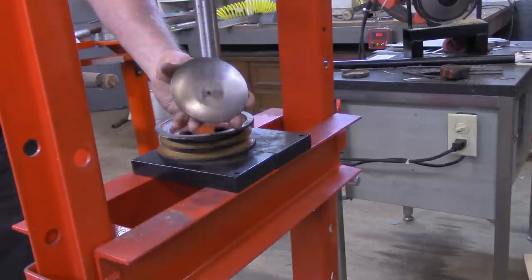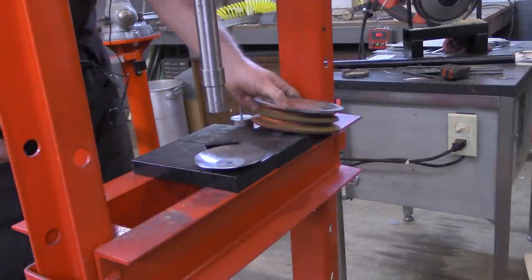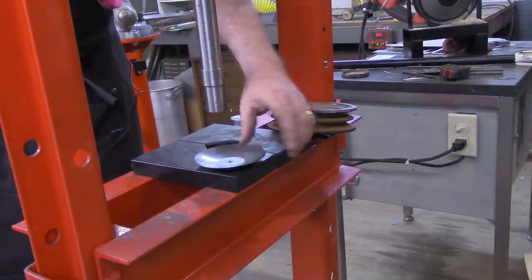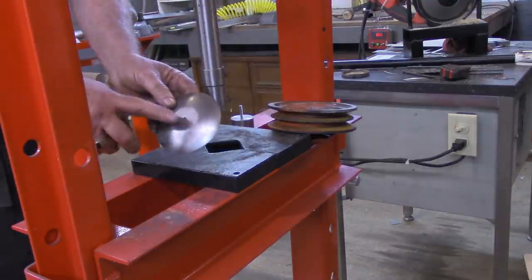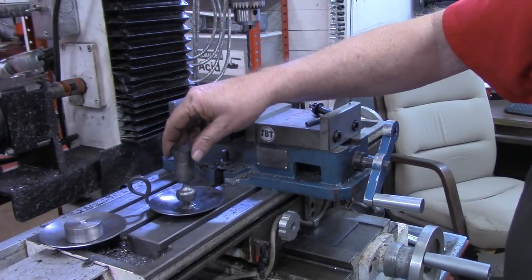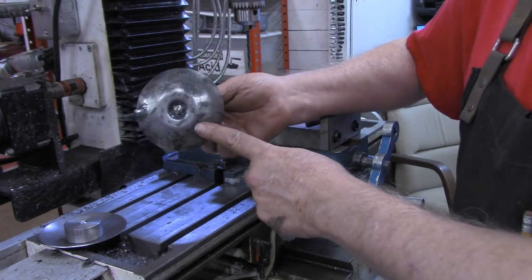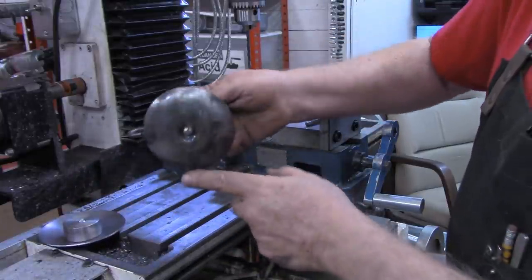And there we have a formed cup. Got a nice flange on the bottom where it was set on a shelf or countertop, wherever the candle holder may be set. But let's go back over to the workbench - there are a couple more things we need to do to this to make it usable for the candle holder. For the candle holders to sit flat on the tabletop, we need an indention in the bottom.